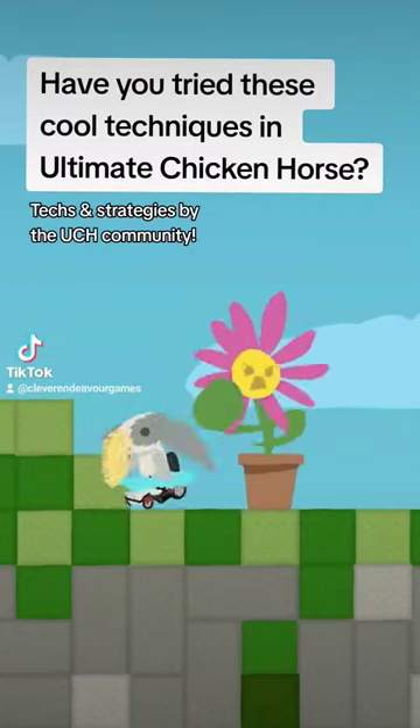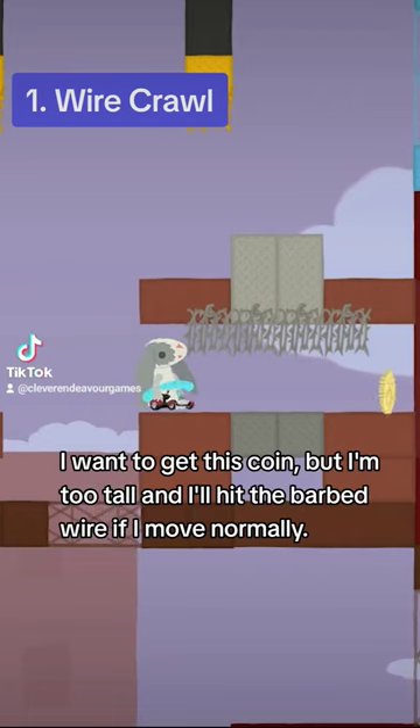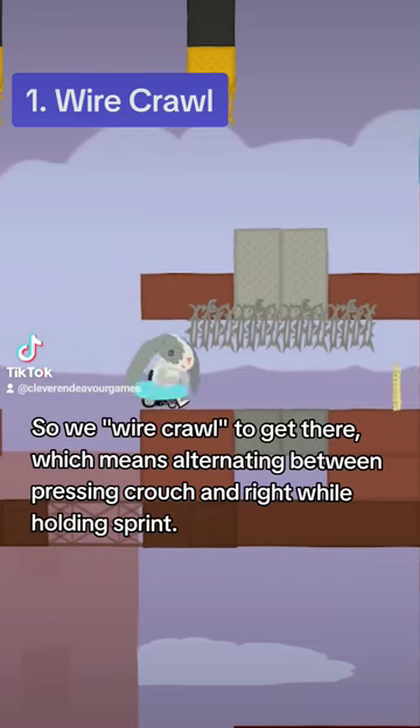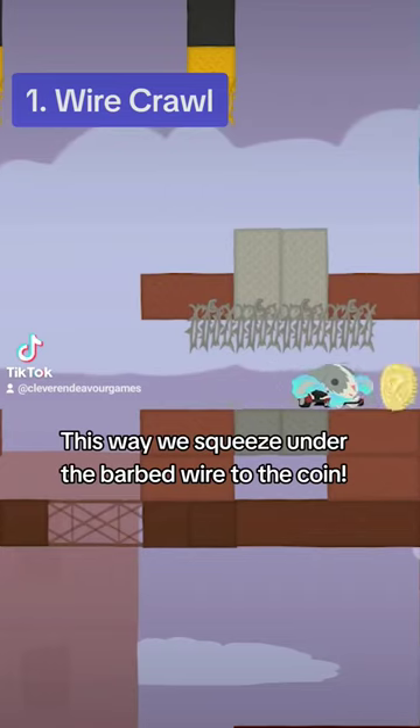Have you tried these cool techniques in Ultimate Chicken Horse? I want to get this coin, but I'm too tall and I'll hit the barbed wire if I move normally. So we wire crawl to get there, which means alternating between pressing crouch and right while holding sprint. This way we squeeze under the barbed wire to the coin.